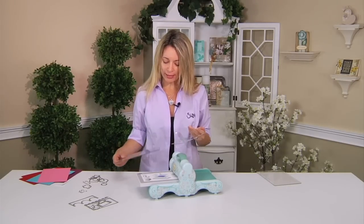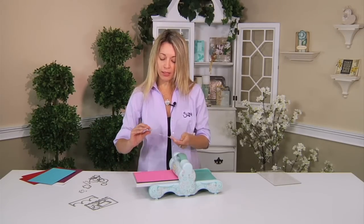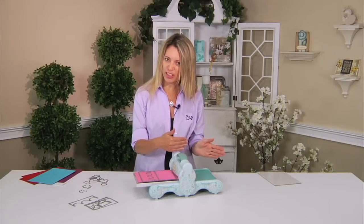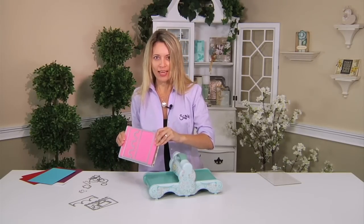I'm going to take my magnetic platform and a cutting pad, get a piece of cardstock and lay that on top, then lay my die blade-side down. Now of course human nature makes us want it to go perfectly straight, but we want to tilt it just a little. Look at how strong that is.